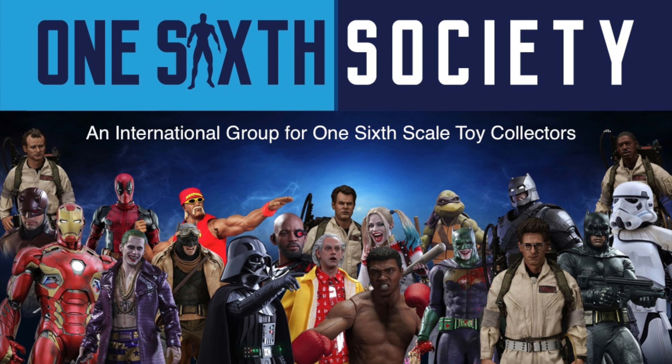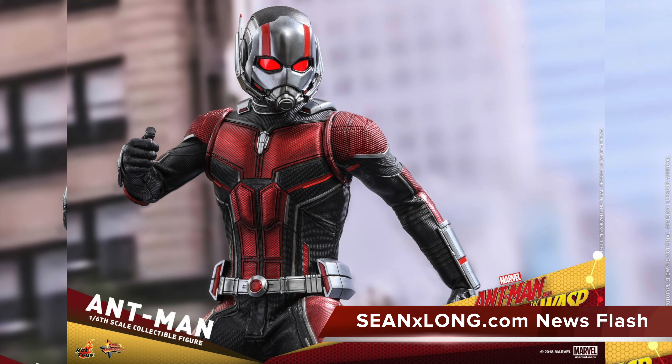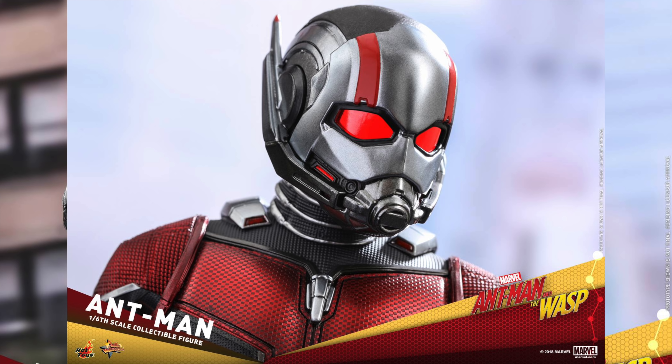This video is sponsored by One Stick Society, an international group for one-sixth scale toy collectors. Join them for free on Facebook — link is in the description. They rock!